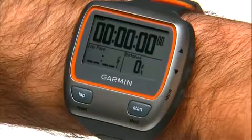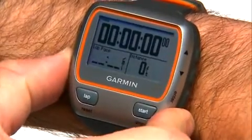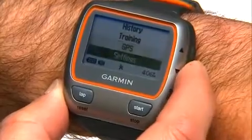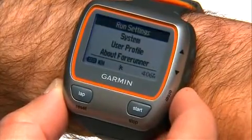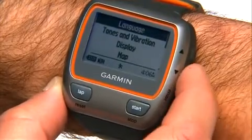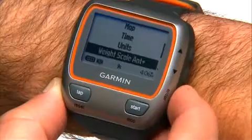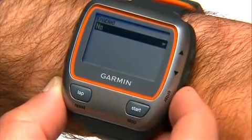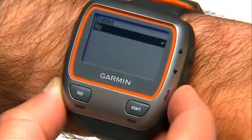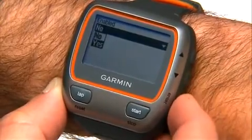To enable the Tanita scale option on your 310 XT, press the mode button to get to the main menu. Select Settings, then System, and press Enter. Then scroll down and select Weight Scale and press Enter. You'll see a drop-down menu titled Enabled — press Enter, select Yes, and press Enter again.